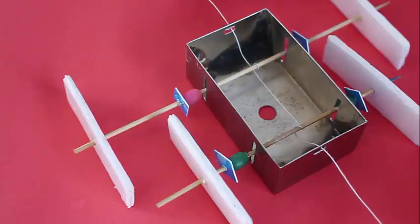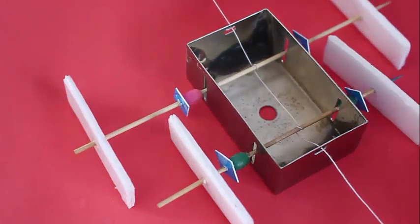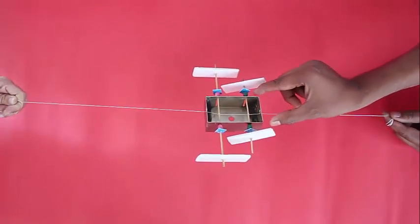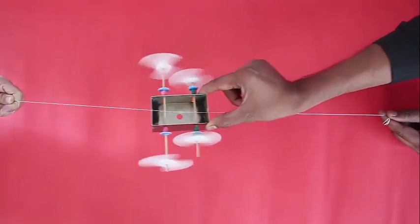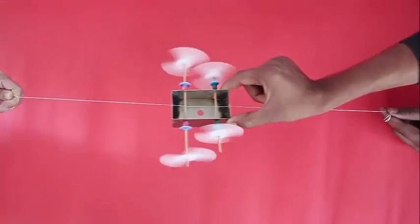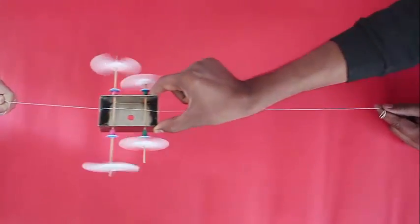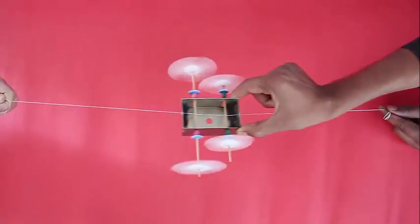And now we are ready to have fun. Hold the thread tight, move the box and enjoy the rotating flywheels. The moment you push the box, the thread causes these wheels to rotate.